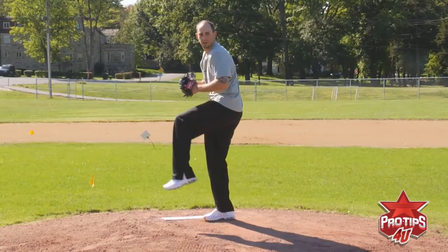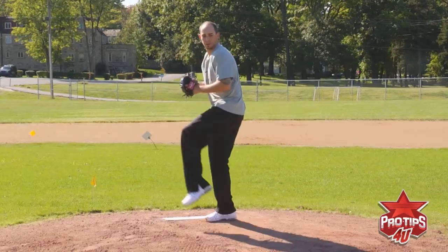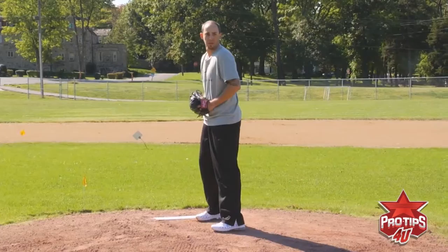I do a little short lift here — same thing as going from the windup. You want to get to that balance point where you can drive the ball forward. You're going to lead with that front hip towards the plate. Shorter stance, and throw.